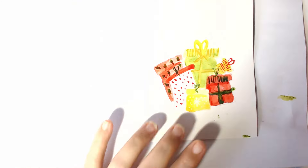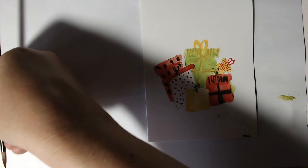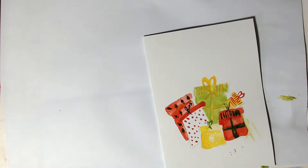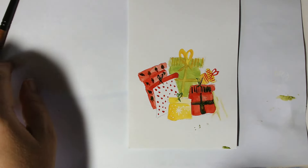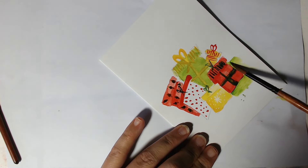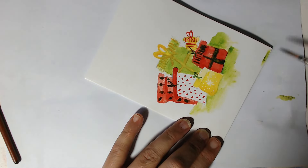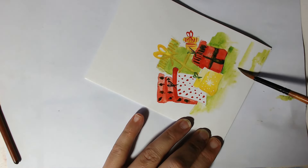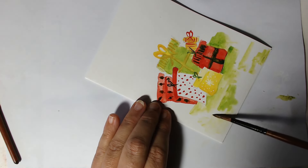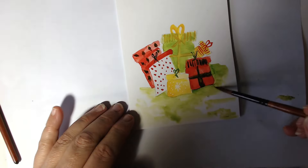Let's try and cover that up a bit — we'll re-wet that and see if we can get it up with a little bit of tissue. Yes, it made it worse — okay, disaster! What we're going to do is get some of that green, very watery, and we're going to rescue it by just putting some green around all of the presents like that. Happy accidents — it's all good!